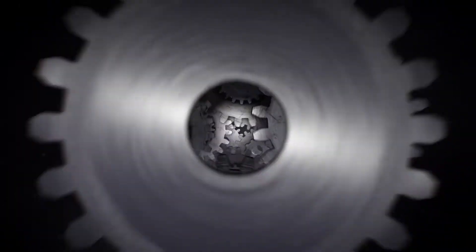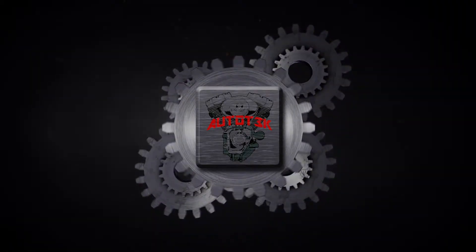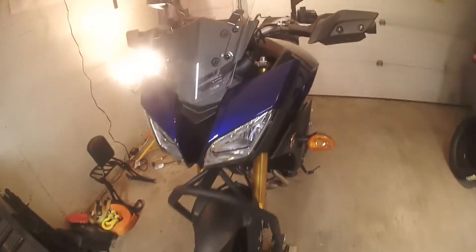What's going on guys and gals, this is Autotech. Today I am going to show you how to remove and install the front tire on an FJ09.